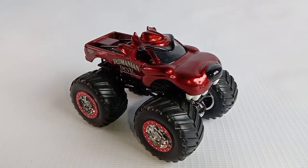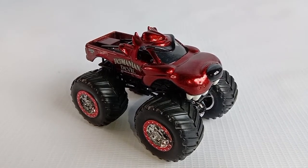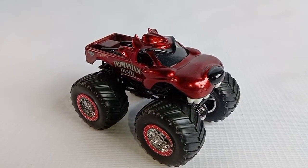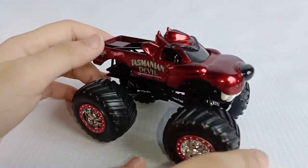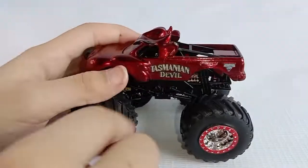Hello everybody! For today I will be reviewing Tasmanian Devil, and this is a Hot Wheels Monster Drum Truck. The name Tasmanian Devil is here and here.